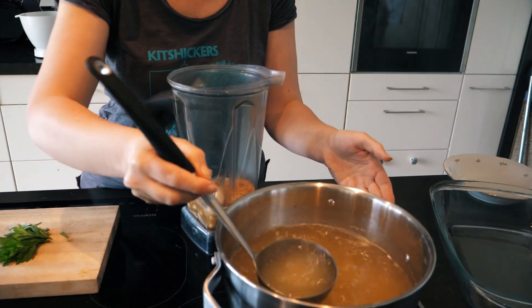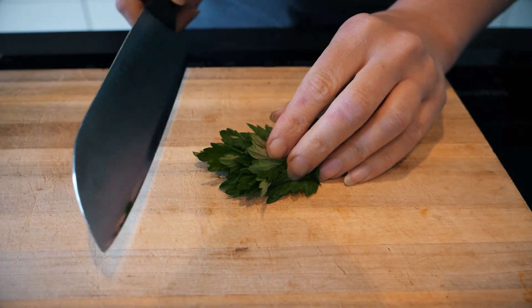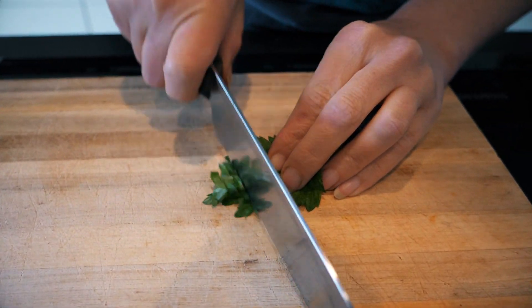I add some broth and salt, and some pepper to the sauce. Then I chop the mugwort.